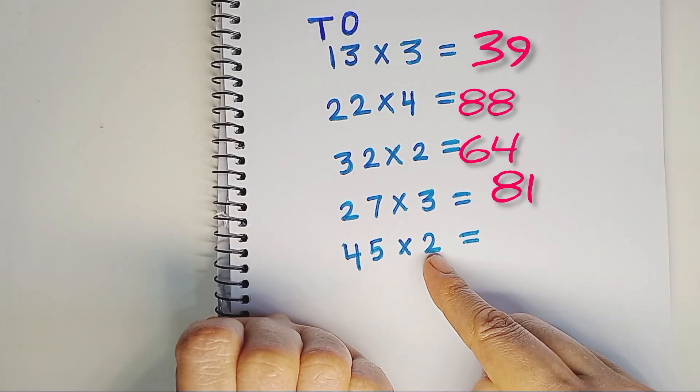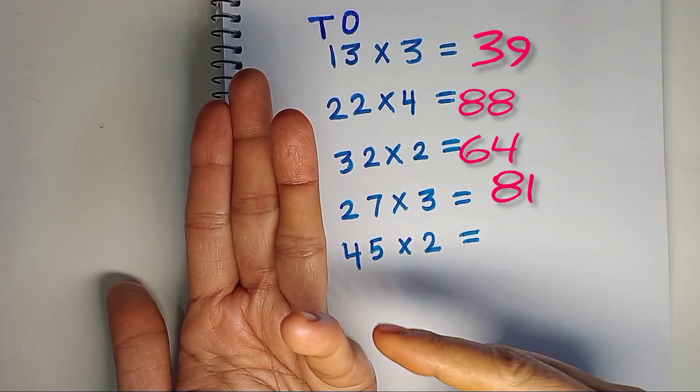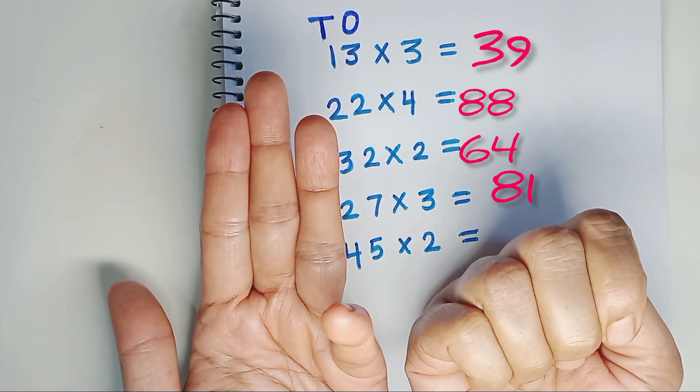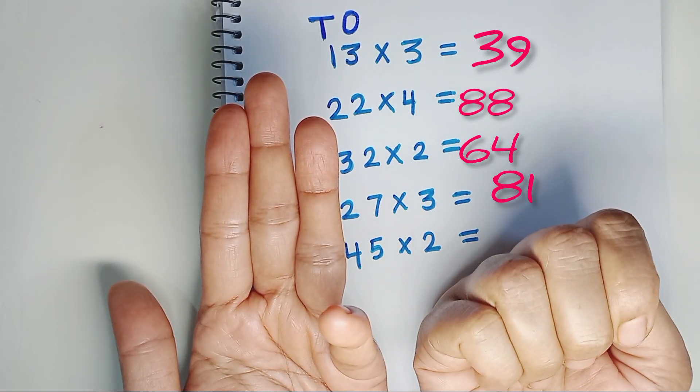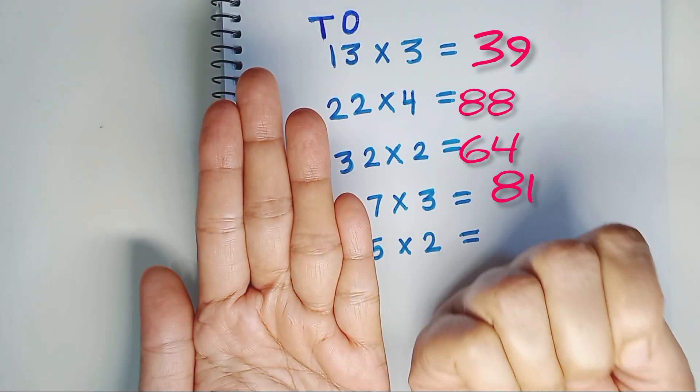45 times 2. 2 times 4 is 8. 2 times 5 is 10. We can place numbers only from 1 to 9, so we place 0 on the 1's place and carry 1 to the 10's place. The final answer is 90.